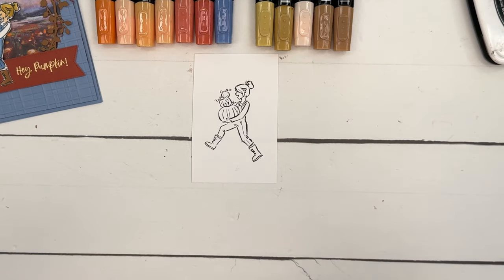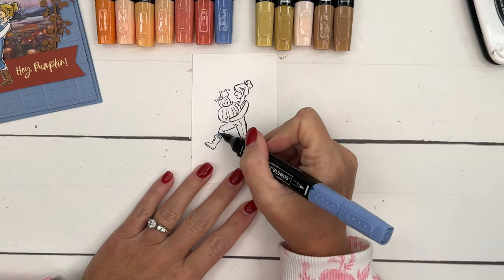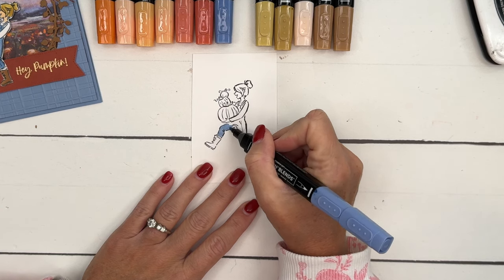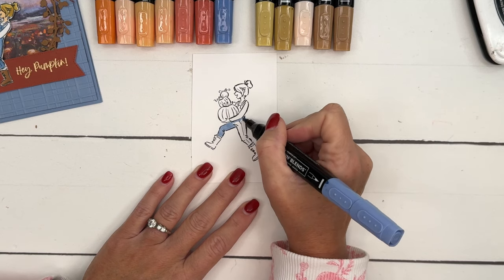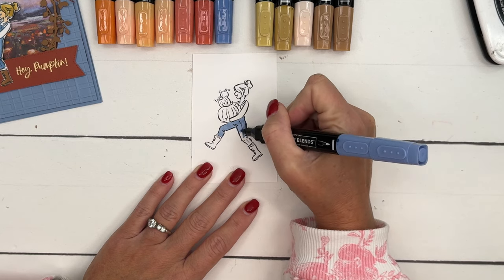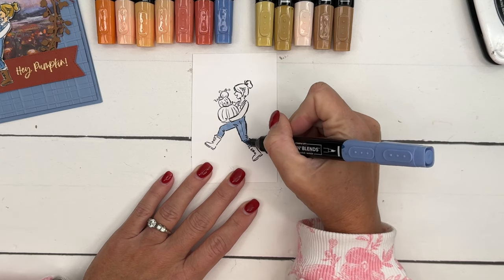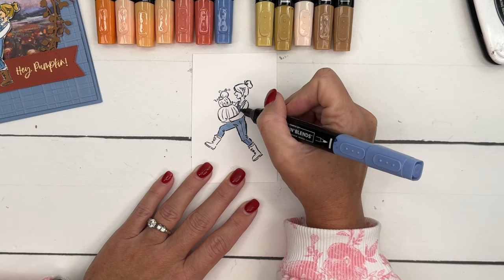Blue is on the opposite side of the color wheel, so it always looks really good with orange. I'm going to start out with Boho Blue Light, using the bullet point end of my marker. I prefer this end because it helps me stay in line a little bit better — I feel like I have more control. I'm going to do the light blue on her overalls.